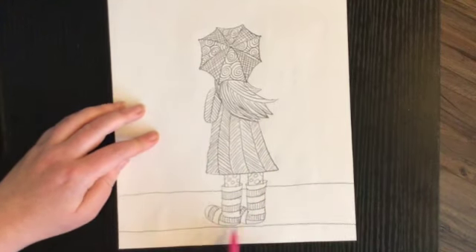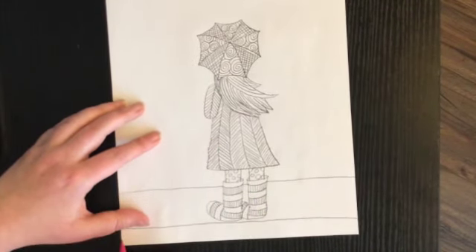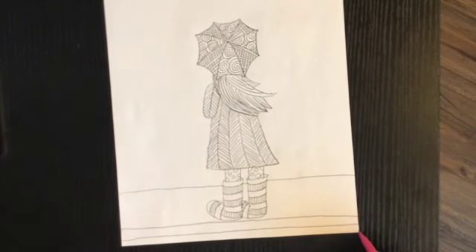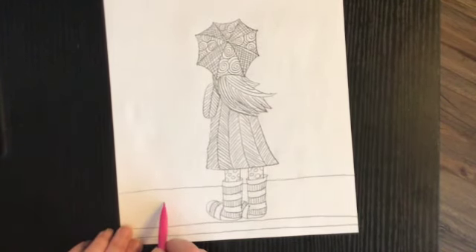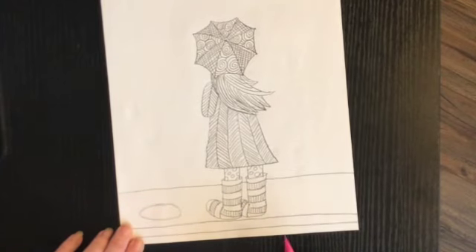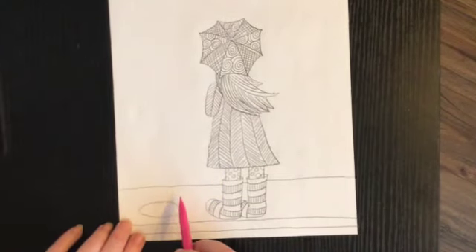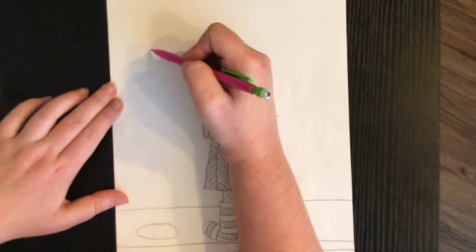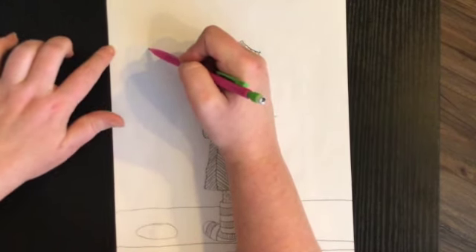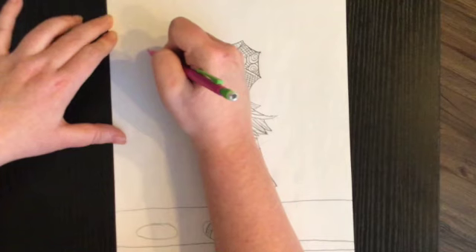I'm going to draw one more line going across my paper like that. Then I'm going to draw a circle — or more of an oval, sorry — right here. In the middle of my oval I'm going to draw a line that goes up to about right here, using the side of my paper to help me keep this line straight, going all the way down to the middle of my oval.